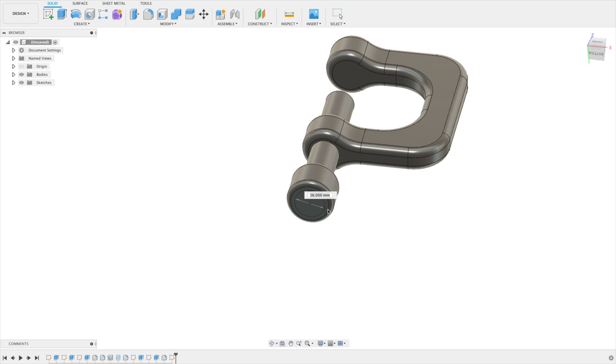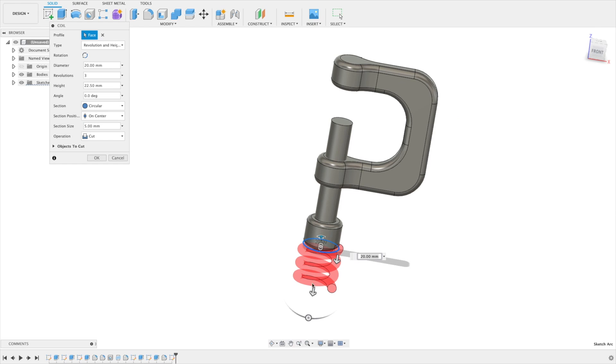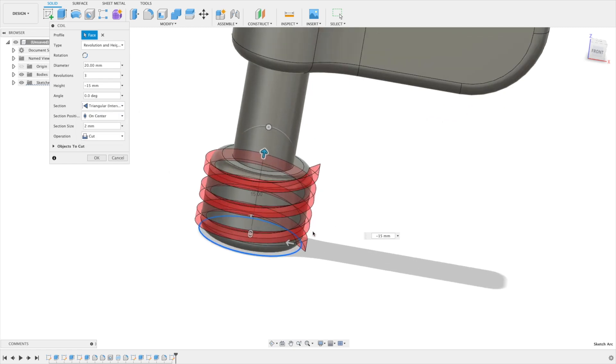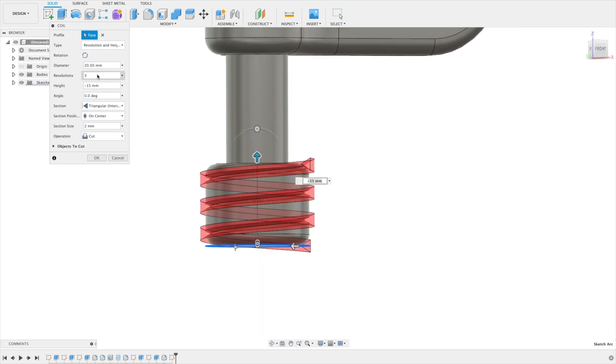Take a coil placed on the flat bottom face. Set the midpoint, stretch it to 20 millimeters. Set the height to minus 15, section size to two millimeters. The coil should run on center. Set the section to internal triangular. It's cutting but has too many revolutions — we only need a quarter revolution. Say okay.